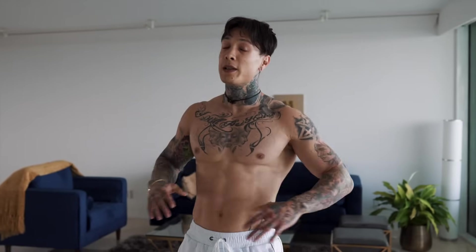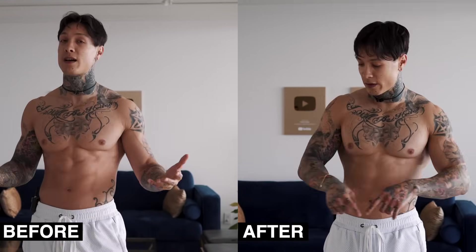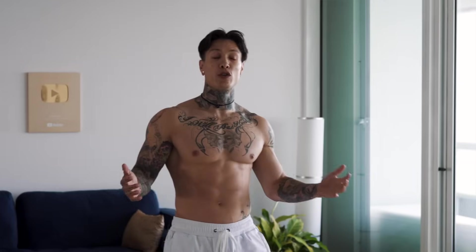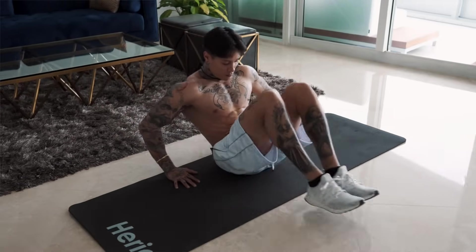Whew, there you have it — a complete 20-minute workout routine to lose weight, burn fat, while simultaneously building muscle. And you don't need any equipment or much space. Congratulations to every one of you that got through that routine with me. You're on your way to building a solid shredded physique — not just burning calories and losing weight, but actually building strength and muscle. The more you do this routine, the more shredded and stronger you're gonna get, so make sure to come back to this workout on a weekly basis.